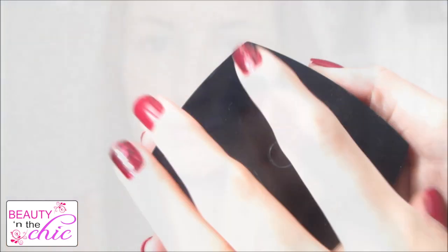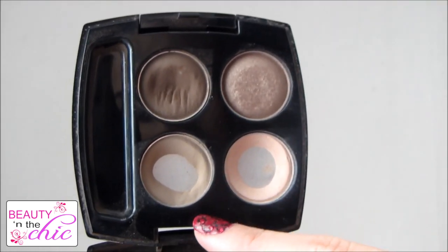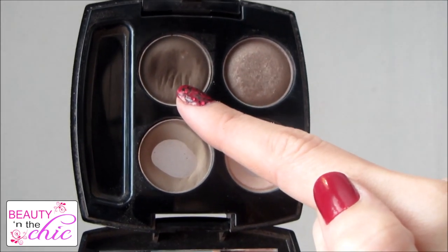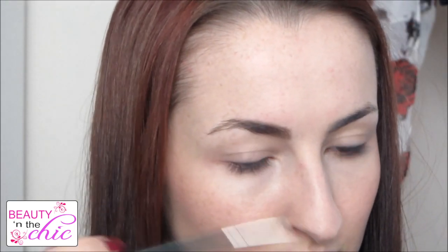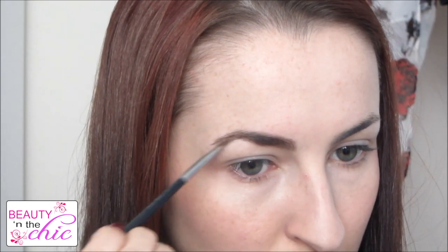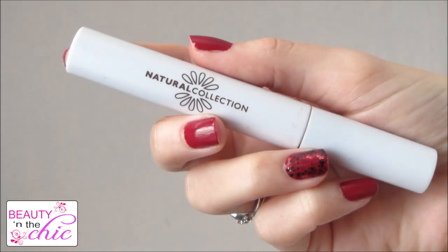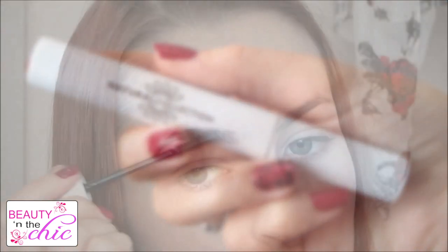For eyebrows I'm using this Avon palette called Mocha Latte. I'm going to blend the two colours together and then fill my eyebrows in using an angled brush. I'll then blend my eyebrows through using a spoolie brush and set them using my clear mascara by Natural Collection.